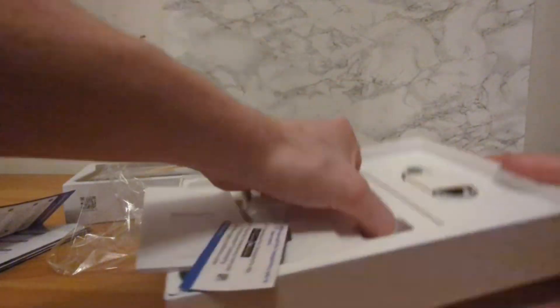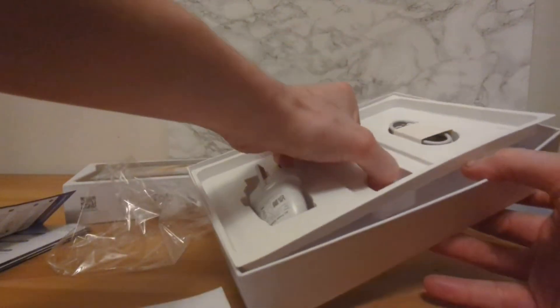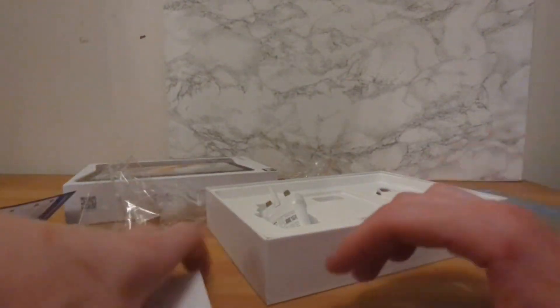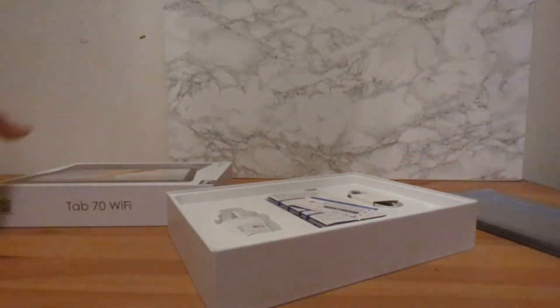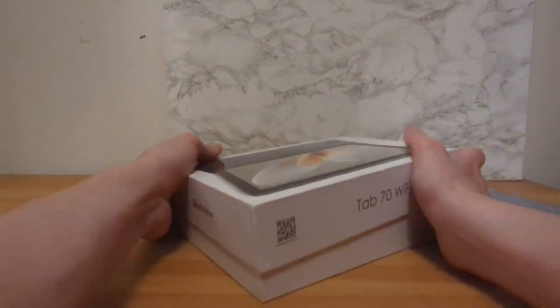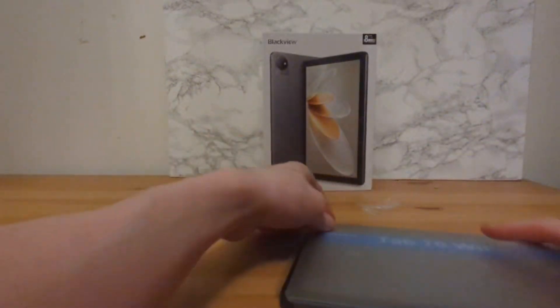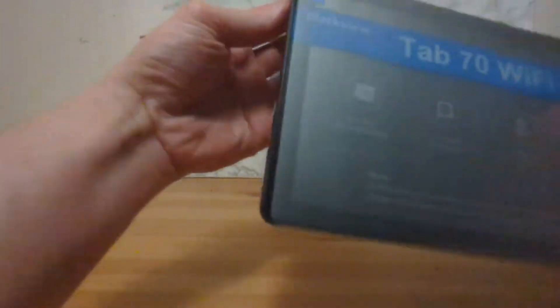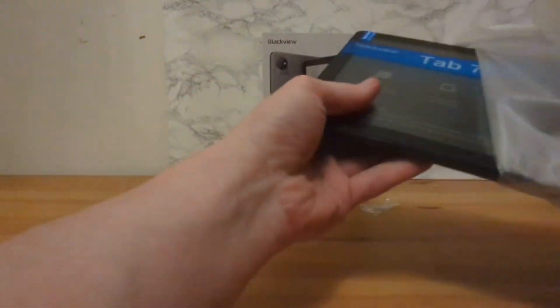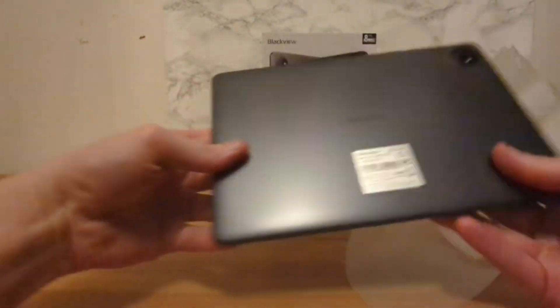There's also an instruction booklet and a cable, which I'm not even going to bother getting out. I think that's all that comes in the box — there's nothing below. Not much going on, but it's a tablet. It cost me 70 British pounds. I'm going to leave the rest of the stuff in the box. Let's physically look at the device.